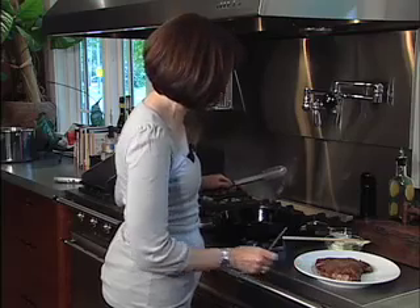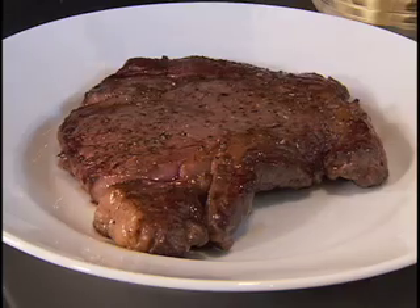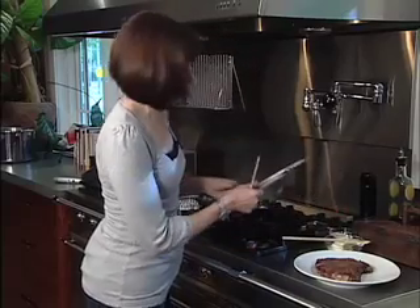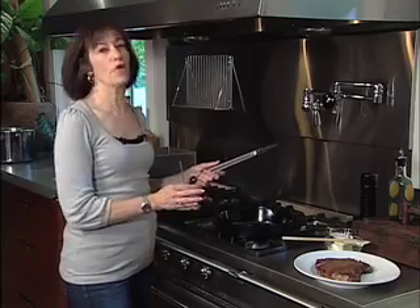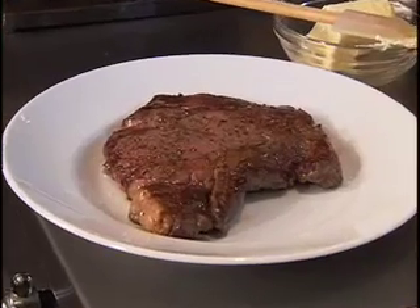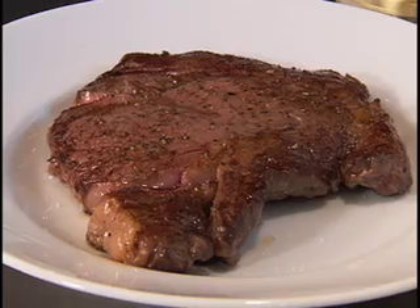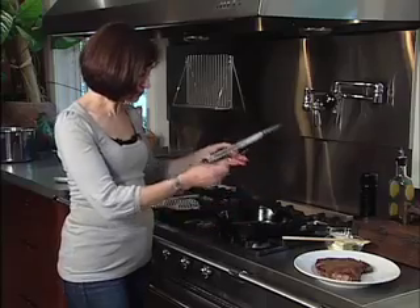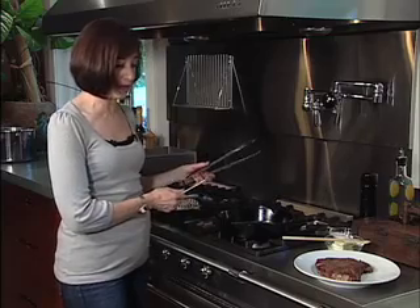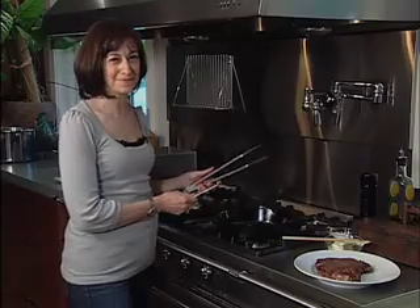I'm ready to slice — meat perfection. You can give it a sprinkling of a little bit of salt when it comes off. That is Steak 101. Simple as could be. One pan. If you need to cook multiple steaks, get yourself a larger pan — don't crowd the pan, give it enough room around. I didn't make any pan sauce, but we'll imagine. I'll see you soon. Bye.